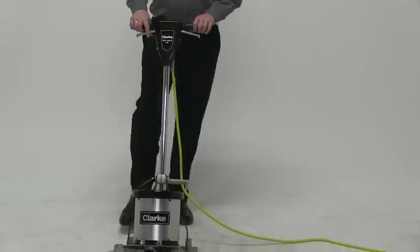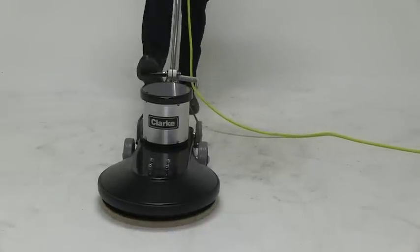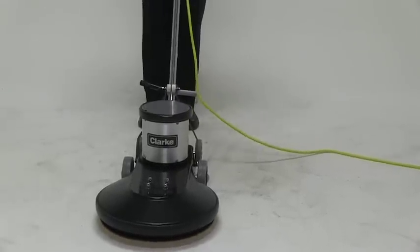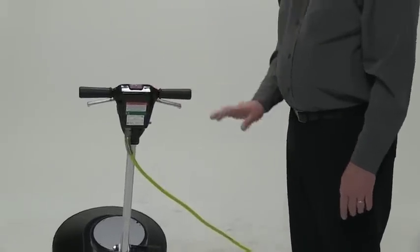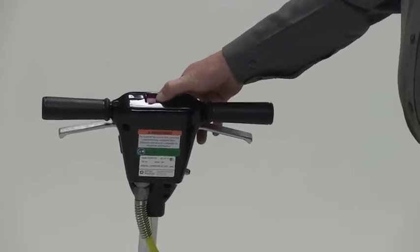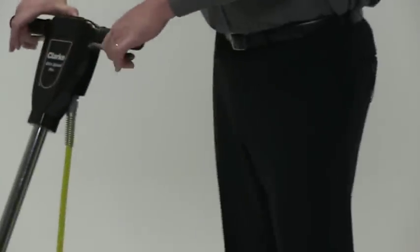You also have ease of lowering the handle — it's activated, all you have to do is release it. You can lock it in if you choose, or you can use it free-floating. There is also a built-in safety feature on the handle of the machine. The machine cannot be activated unless the red safety switch is engaged, and then you would just lift up on the handles.